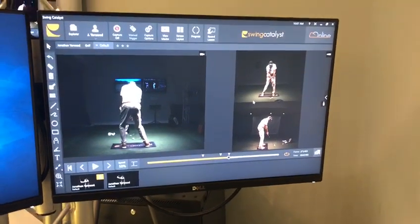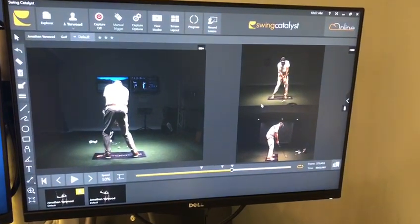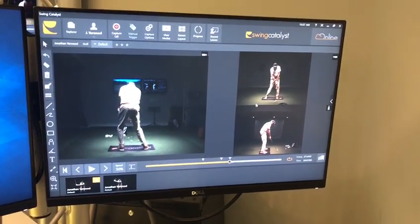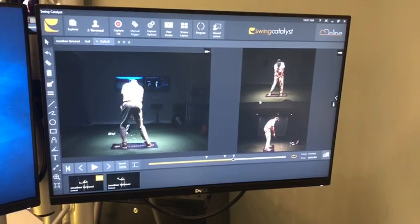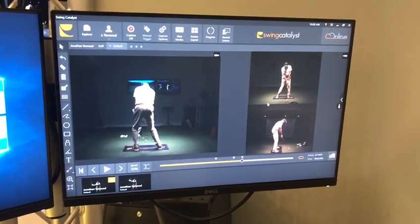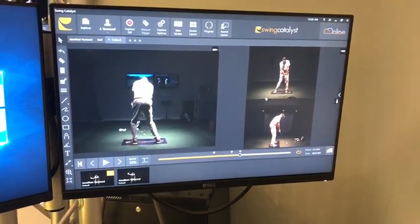Tim here with Swing Catalyst. I get a lot of questions regarding which cameras to use with our video software. Swing Catalyst is a video software company, and for indoor facilities like this here at the IGAGA facility in Bluffton, South Carolina, they are using network cameras, which we do recommend for indoor facilities and even garage bay facilities over USB cameras.